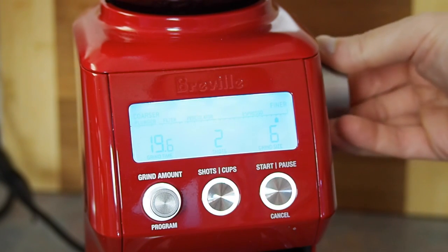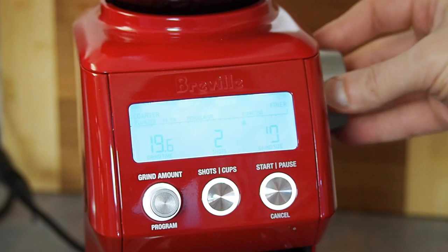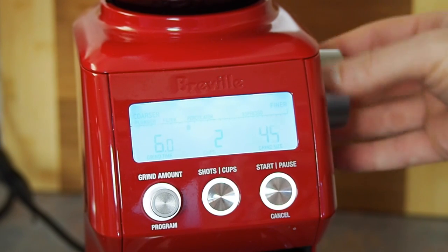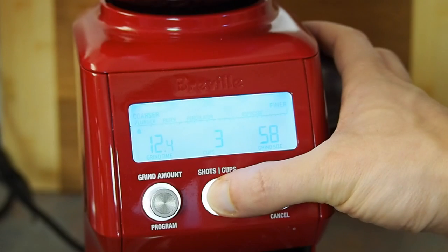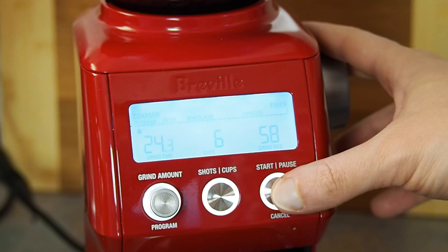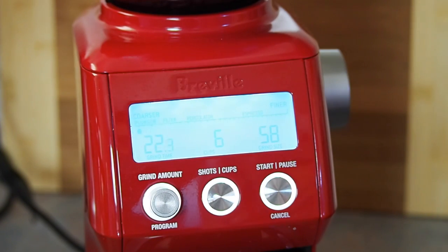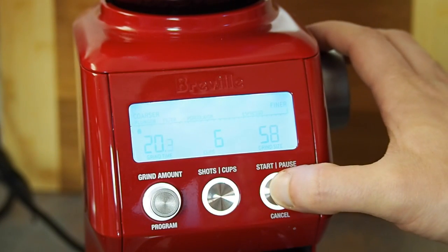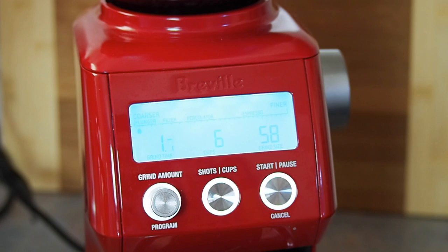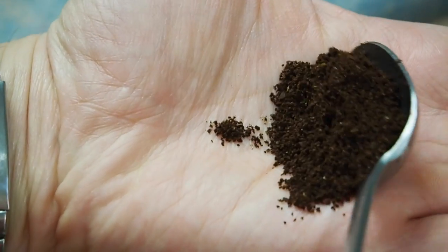Now we can move on to grinding the coffee. It's always best to use freshly roasted beans. We want to grind the desired quantity of coffee beans at a coarse setting. The coarse setting is for two reasons: one is to prevent unnecessary sediment passing through the mesh filter, and two, to obtain correct extraction of the coffee, as this is a longer type of brew taking around four minutes. If you're grinding your own coffee, adjust your grinder to a coarse setting, then grind as much coffee as necessary for your plunger.